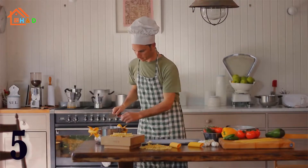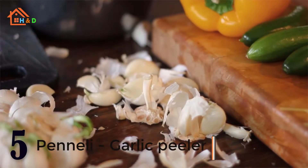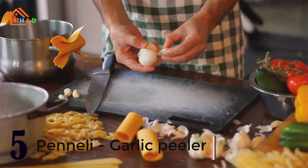At number 5 we have the best Peneli Garlic Peeler. This garlic peeler is a great choice for your kitchen. Let's watch how it works.